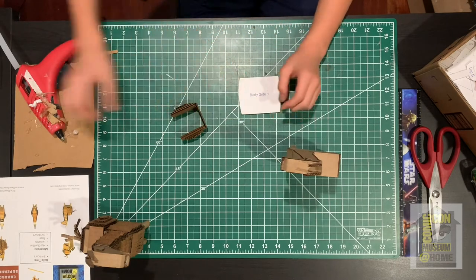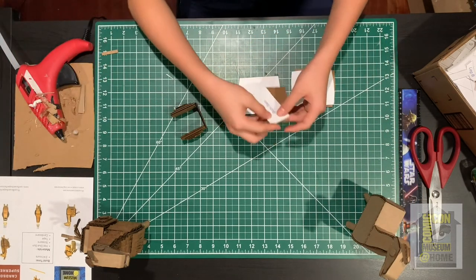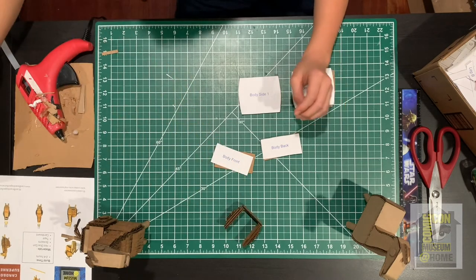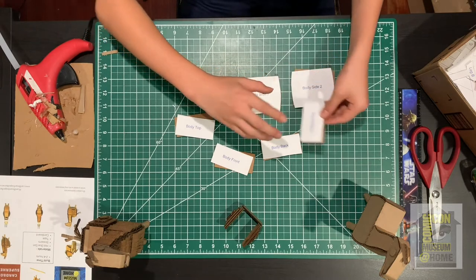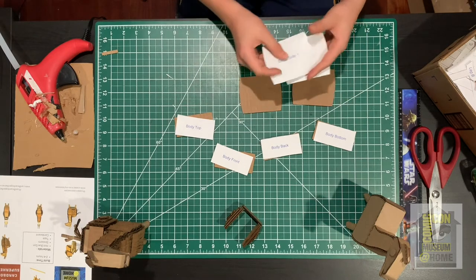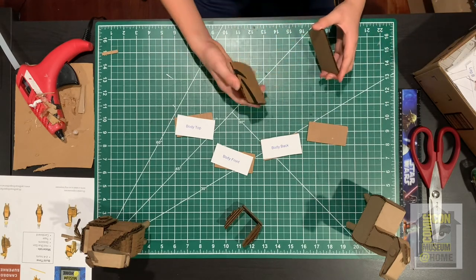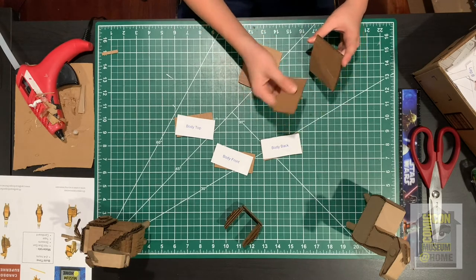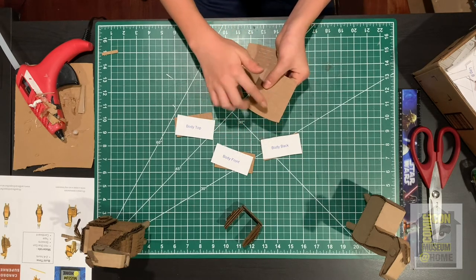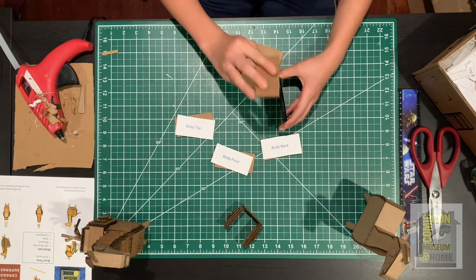Grab body side one and body side two, body back, body front, body top, and body bottom. Take the template pieces off of the two body sides and the body bottom. Take the body bottom and attach it to one of the flat edges of a body side piece — there's a flat edge and a curved side, so put it on the flat side. Just glue it down to the flat side like that.